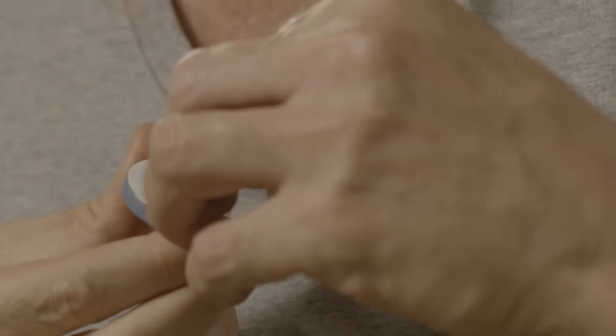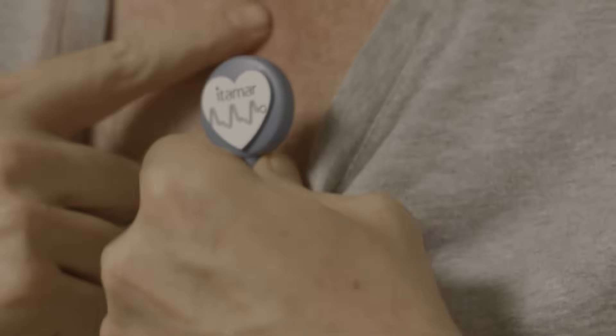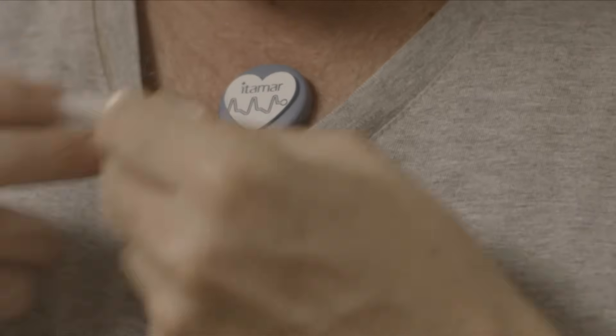Peel the backing from the small round sticker of the sensor. Attach the sensor to the sternum, a bit lower, just below the sternum notch. If medical tape is provided, please use it to secure the sensor in place.